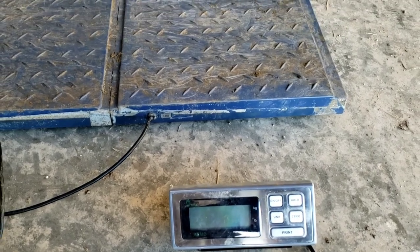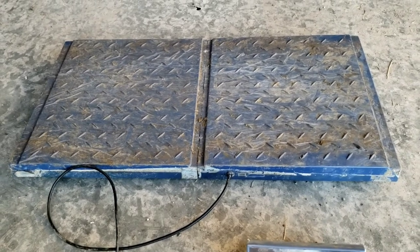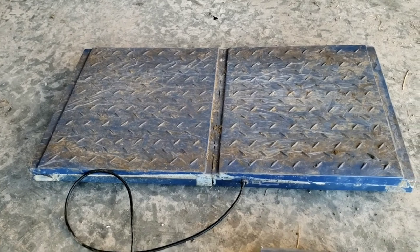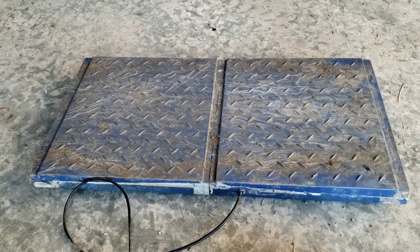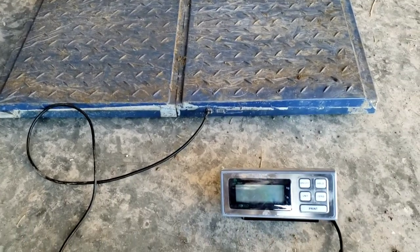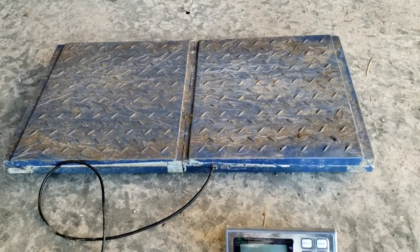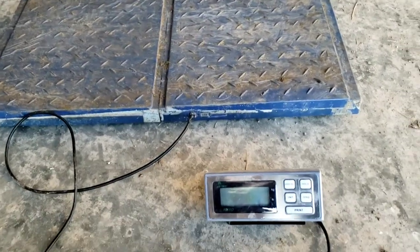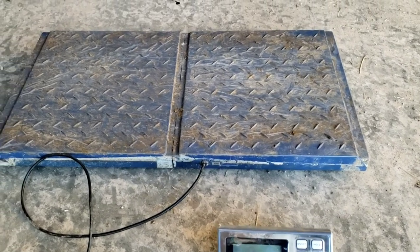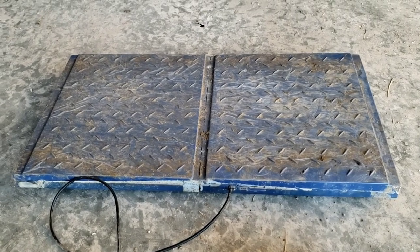I've had this scale for several years, probably at least 10. You could probably get a better one — I looked online and I'll maybe put some links in the description. Around $300 I think you can get a scale similar to this. The ones I could see were Chinese-made; I'm sure this one is too, and it's probably not even made anymore. I didn't see one exactly like this, but they're all going to be similar.